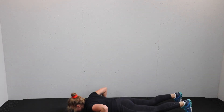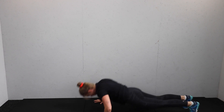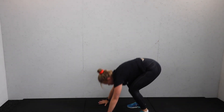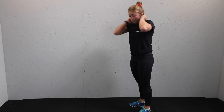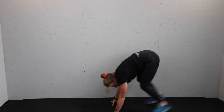Chest to floor — big jump at the top. Your low option: step it out, lower down, step it in, and stand. Lose that jump if it's too much for you. If that's still too much, lose the chest to floor and just do a normal burpee — you decide.